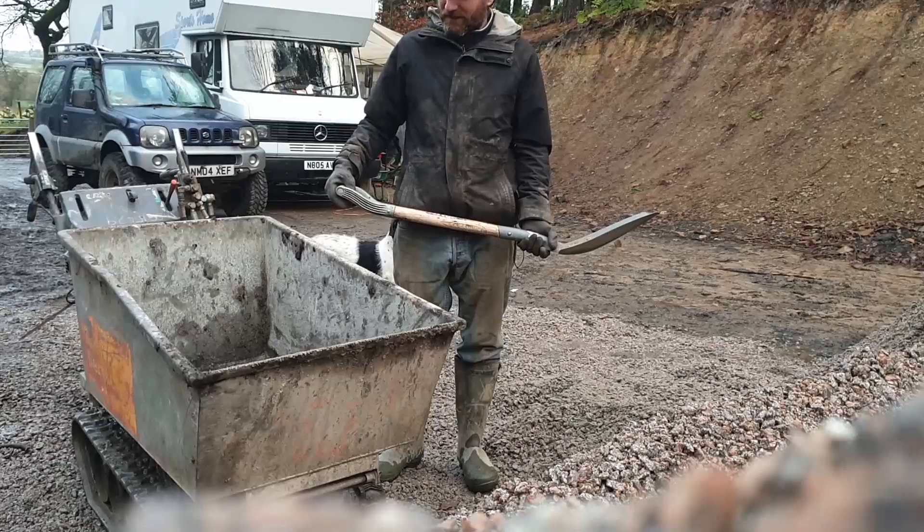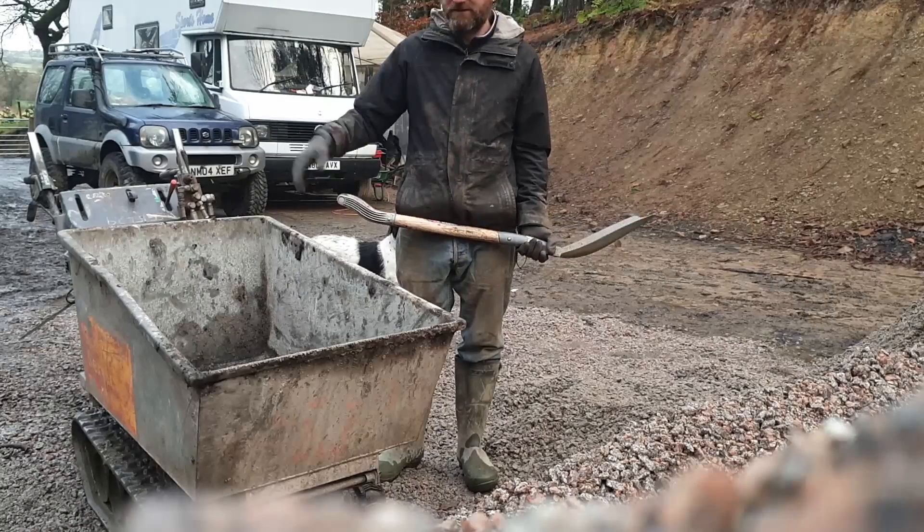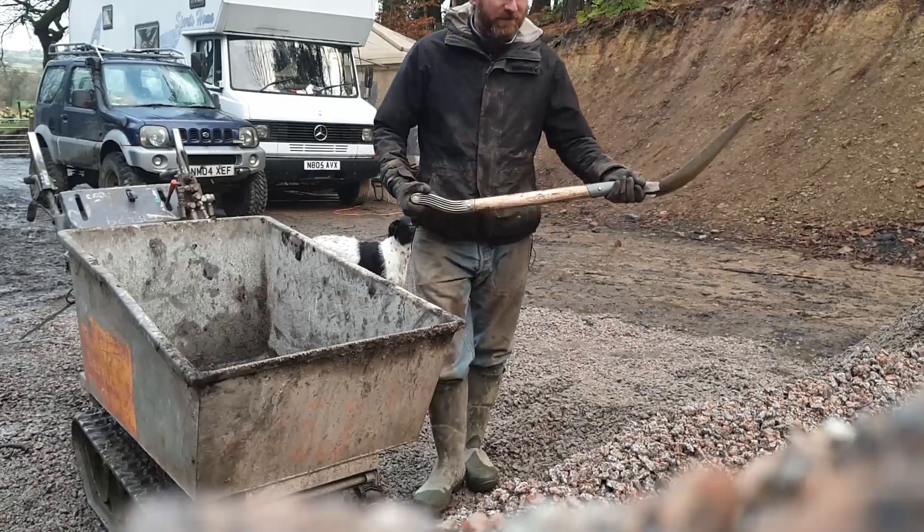It's another day of working hard and it starts with loading the powered barrow.